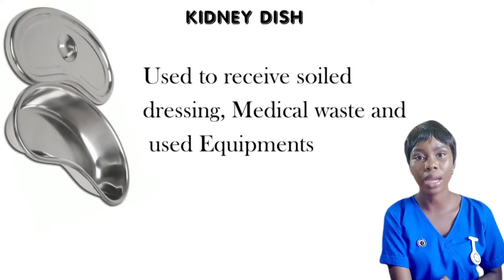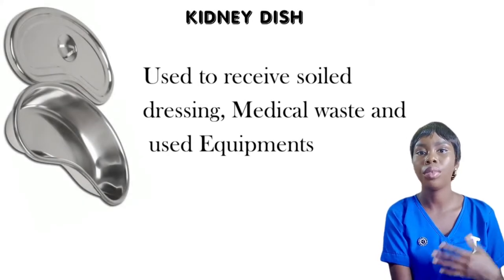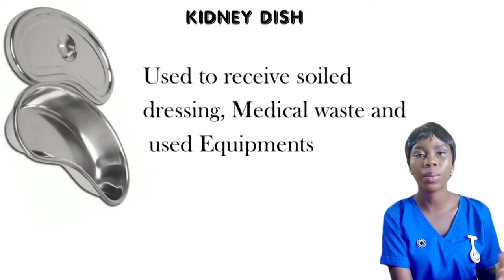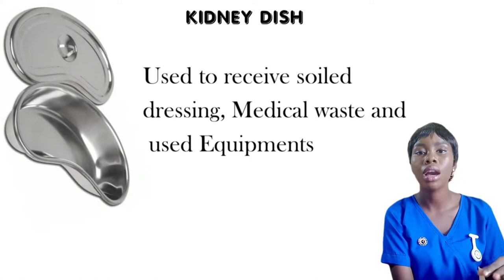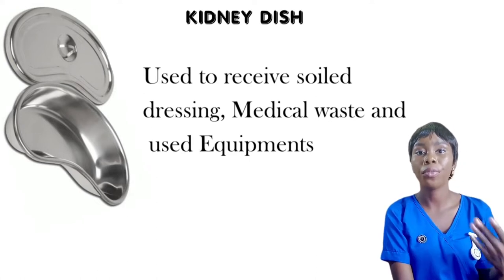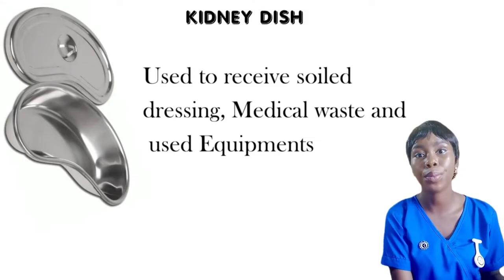Number two, I have the kidney dish, which gets its name from its shape. The kidney dish most times acts as a receiver for used swabs, used plasters, used equipment, used forceps, and all of that. It is also used to receive fluids and water during procedures.